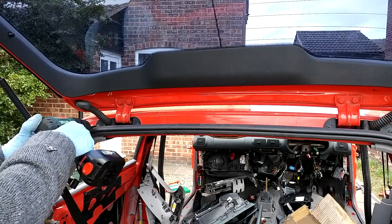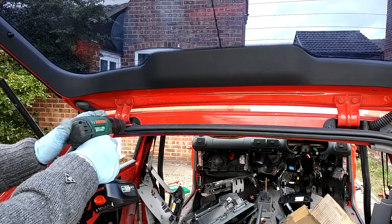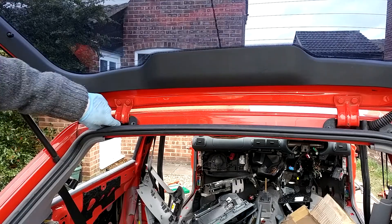Next we're going to use some torx bits to undo these couple of covers that cover the rear hatch here. I think they're T25 — undo the two torx bits and you can pull out this little cover. Do that on the opposite side as well.